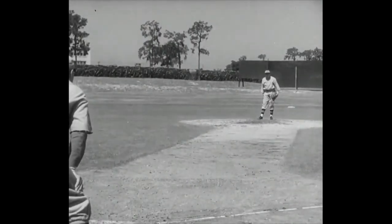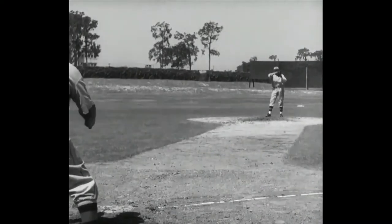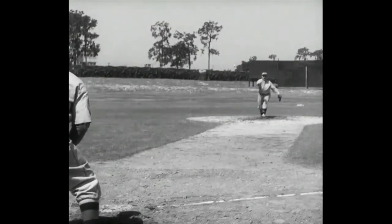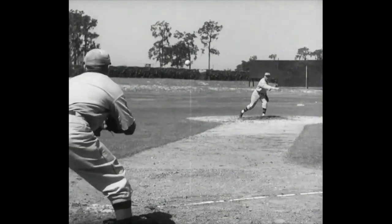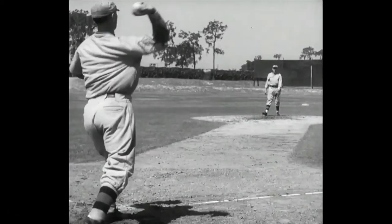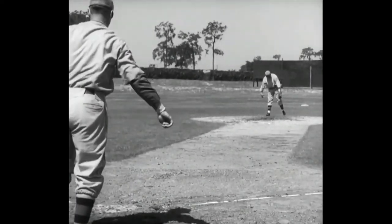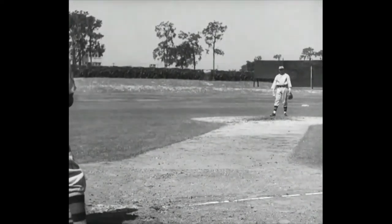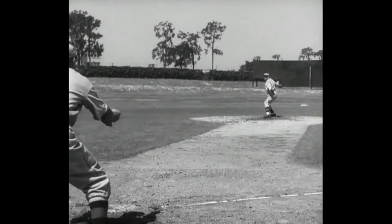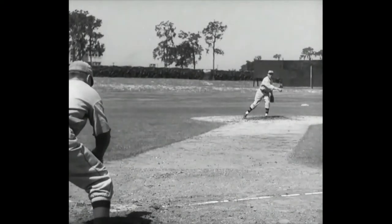Maybe we'll do better down here behind the catcher. Slow ball, Bill — slow enough so we can count the stitches. Another one, and that will end the lesson. Then we'll all go behind the barn and practice fidgeting. Thank you, Professor.